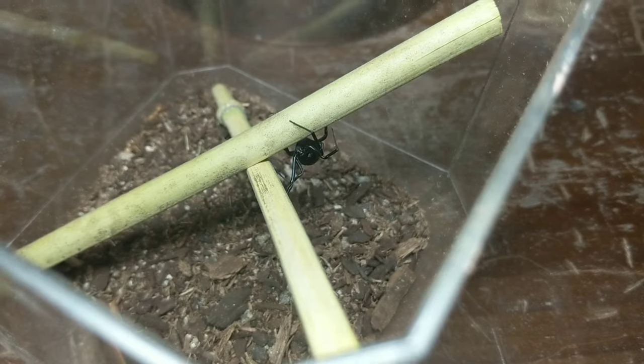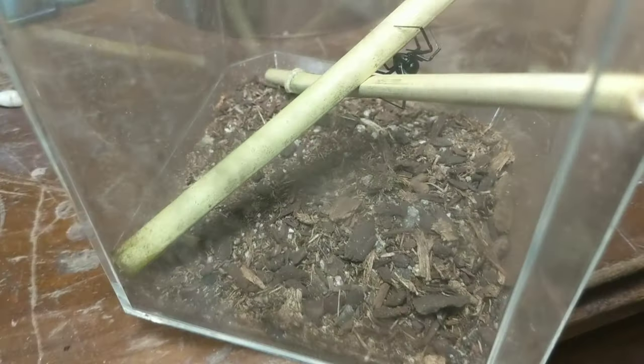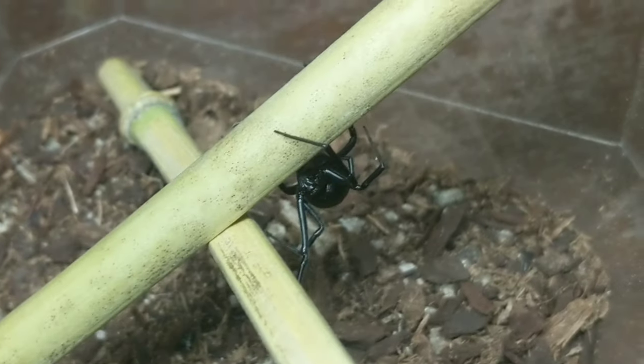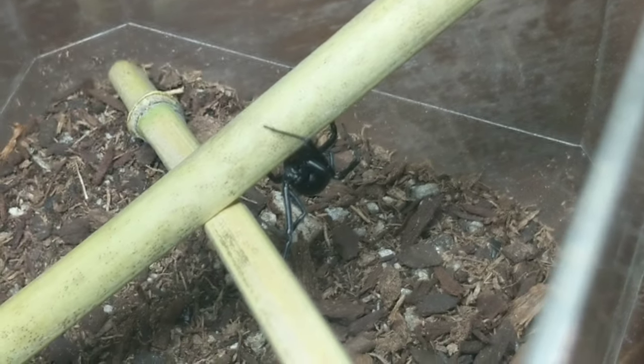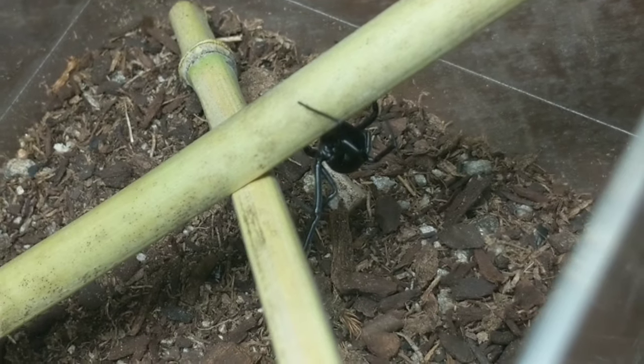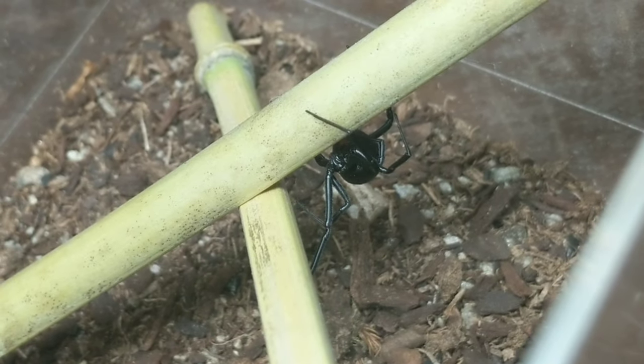Got the black widow that I found today rehoused. Got her in a Hobby Lobby softball-size display case. Used a couple of small strips of bamboo for anchor points for the webbing, and just a little bit — maybe a quarter inch — of substrate in the bottom just to hold some moisture in there.